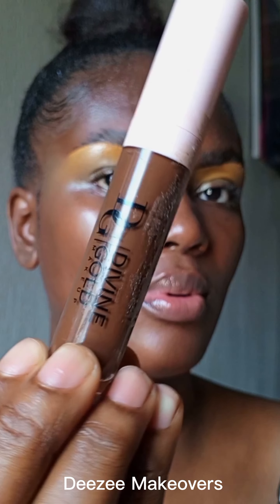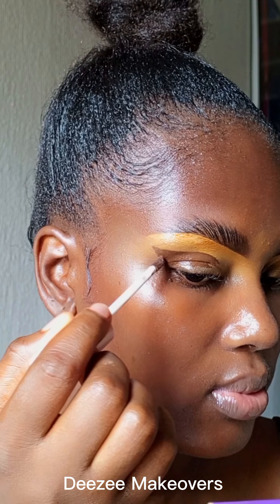The next thing I'm doing is using a dark concealer from Divine Gold as a base for my eyeshadow. I created a kind of cut crease for the eyeshadow shape.